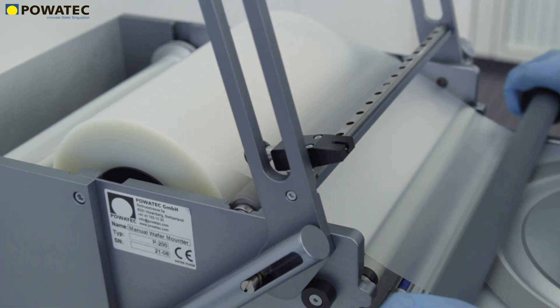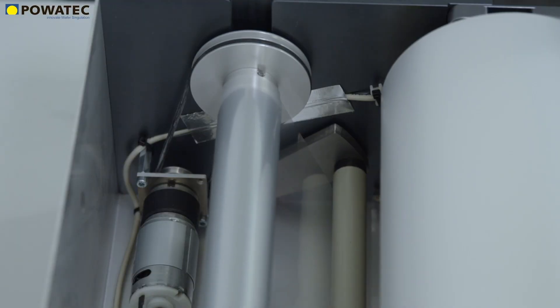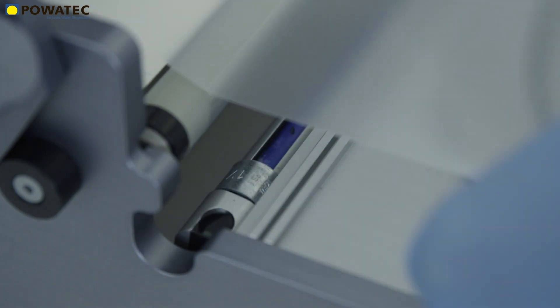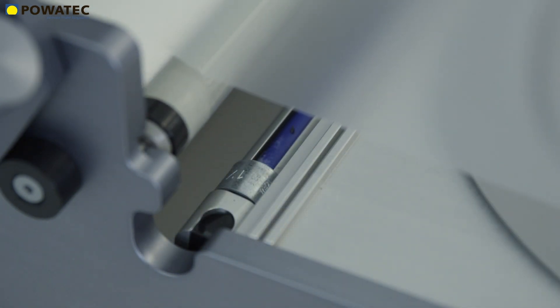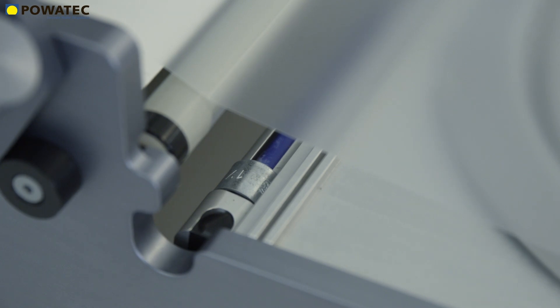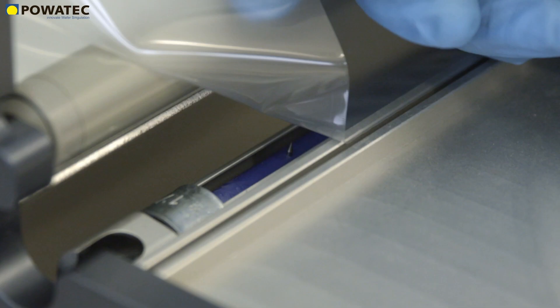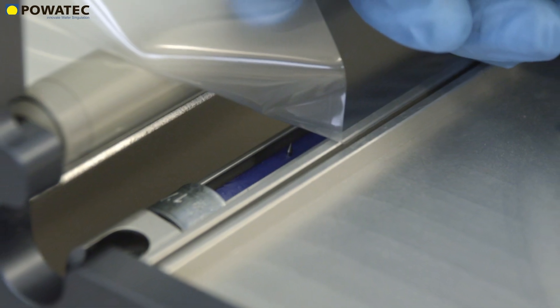Peeling the UV tape from its protection film can cause significant electrostatic charge on the tape. To reduce this electrostatic charge to below 100 volts, Povetech recommends using an integrated ESD bar. The ionizing bar is mounted directly to the tape peel-off area where the greatest electrostatic charges occur.